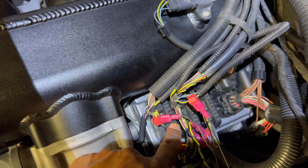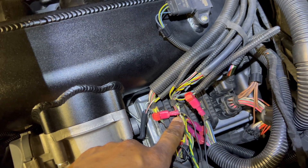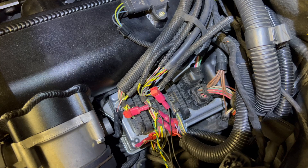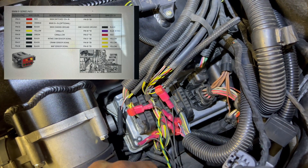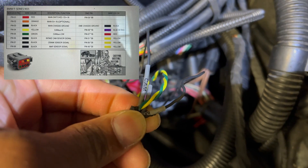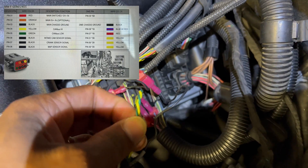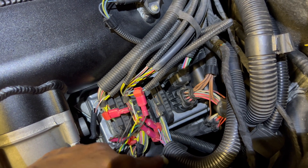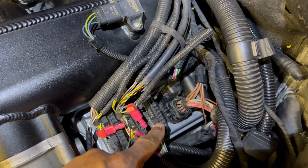The bulk of the connections you'll need to work on are on these three connectors here by the DME. If you go back to my intake video, I showed how to remove these connectors — you just depress the tab and slide the handle forward. I'll throw up the Reflex wiring diagram on screen. Looking at the wires: the gray one is the cam sensor, there's the MAP sensor wire, and another for the crank sensor. My yellow and green wires are for CAN bus — I'm connected to the blue, red, and red wires on this connector for CAN bus.